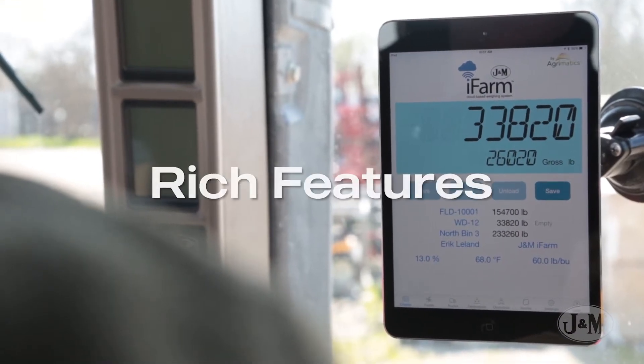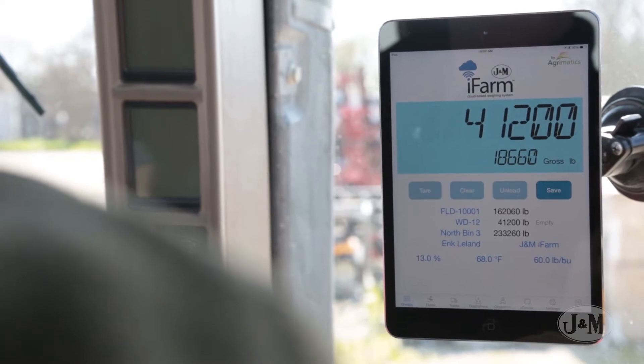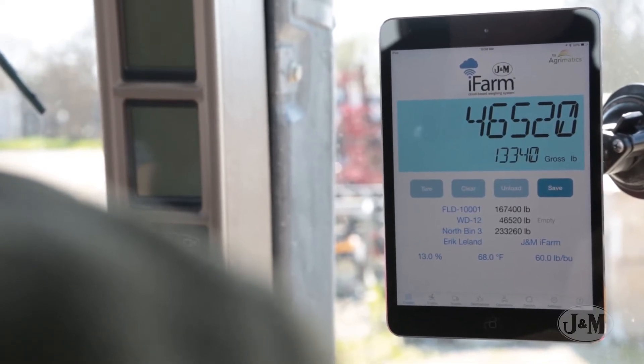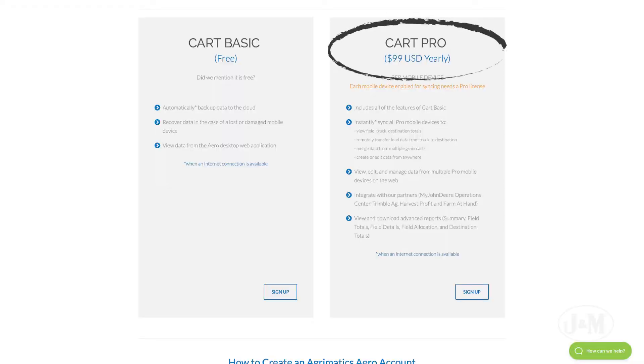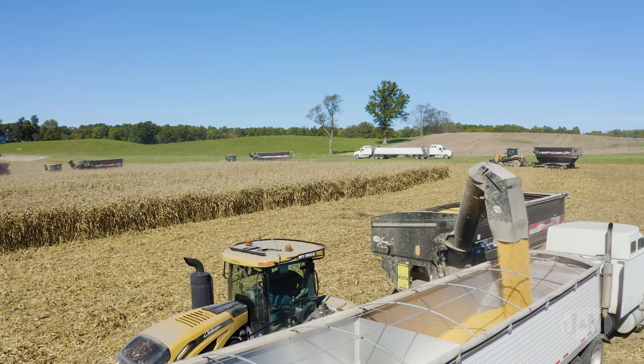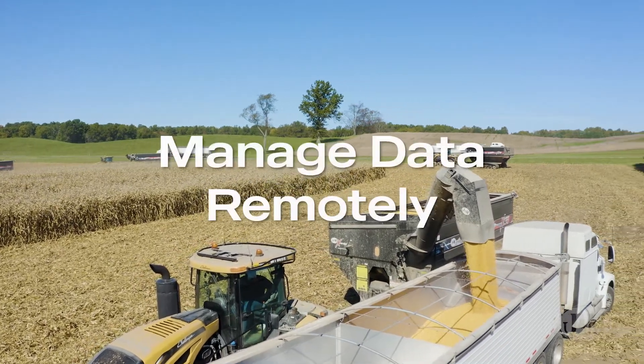With the ease of use and enriched features, the iFARM Cart is undoubtedly one of the most affordable scale systems in its class. To get the most from your iFARM Cart, upgrade to the pro version of the cloud — Aero Pro by Agrimatics. Any mobile device with an Aero Pro license can view, edit, and manage data remotely.